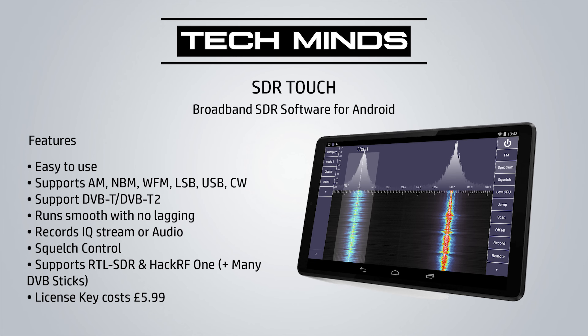The next application is SDR Touch — a very popular Android SDR application that's been around for some time. It comes as a demo version with a time limit on usage unless you pay for the license key, which costs around $5.99. In my opinion it's well worth the expense for something you're going to use for a very long time. SDR Touch has more features such as DVB and CW demodulation, and the recording feature lets you record the actual audio or the IQ stream at the currently set sample rate. As well as supporting RTL sticks and the HackRF One, SDR Touch also supports a whole range of DVB sticks — a list of which can be found on the Android App Store listing.